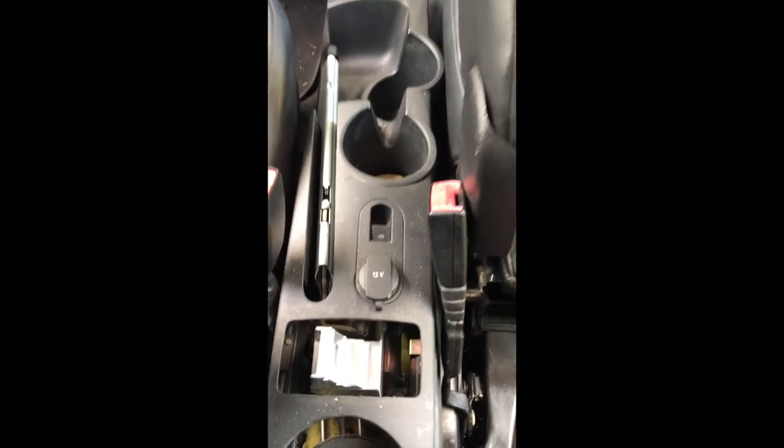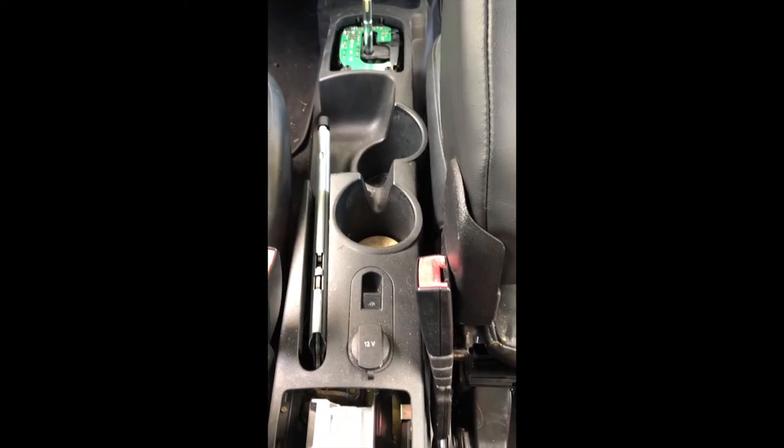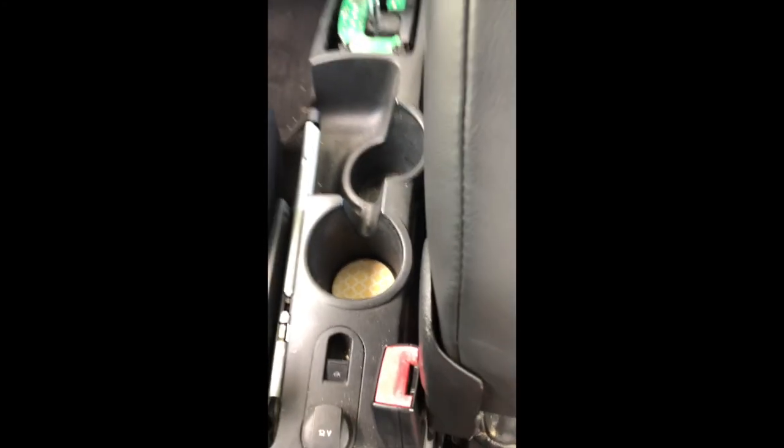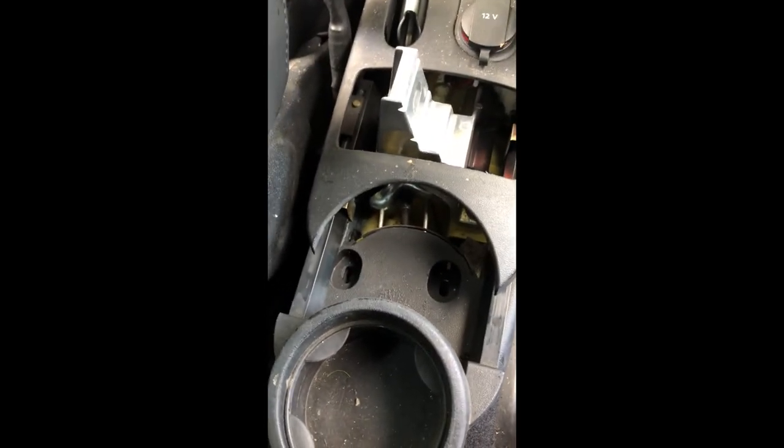I need to loosen that nut so that I can raise the emergency brake. As soon as you loosen this up, you'll be able to raise it higher. Right now it's good tension but the problem is it won't go high enough — this thing basically has to go up pretty far because the slot is pretty short. So I'm going to undo this.